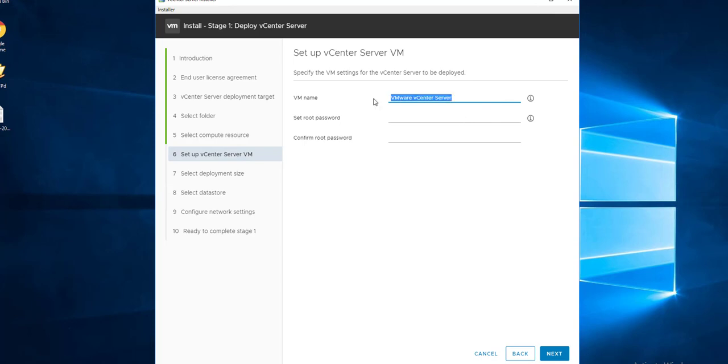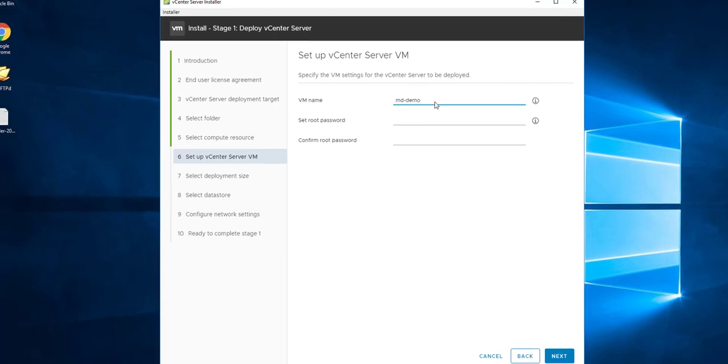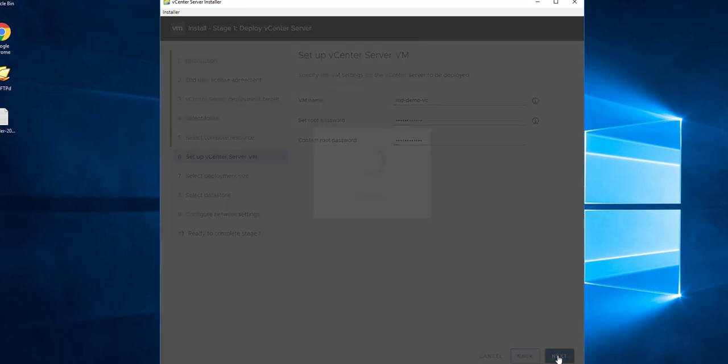Enter the VM name — this will be the inventory VM name visible in vCenter or ESXi inventory. I'm specifying 'mddemovc' as the VM name for this appliance. Set the password — this will be the vCenter Appliance OS password, the Photon OS root password. Click Next.